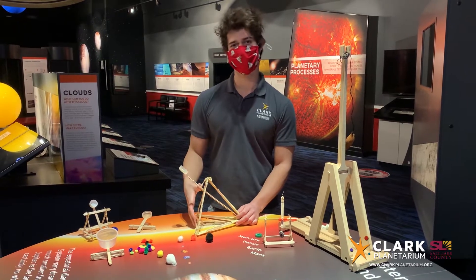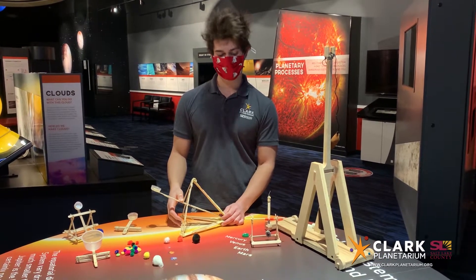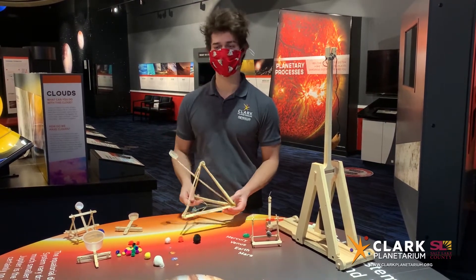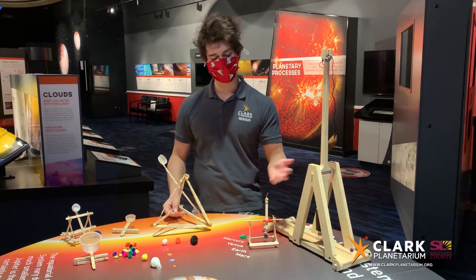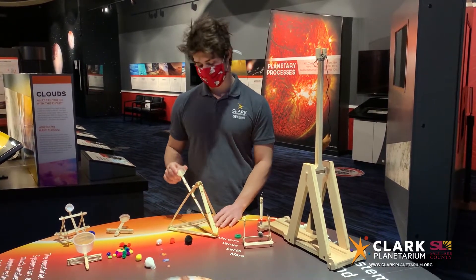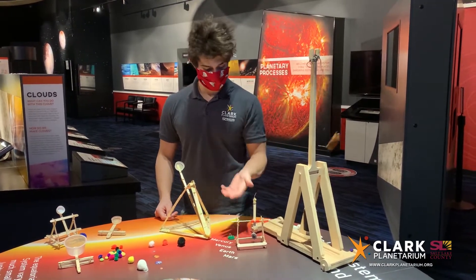Hi there. Welcome to Clark Planetarium's Engineering Challenge for this week. I'm Maureen, behind the camera, and this is Tony. He's going to be the one showing us all this cool stuff we have ready for you. This week, what we're talking about is catapults — not just regular catapults, but also trebuchets, which are a type of catapult.